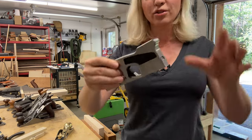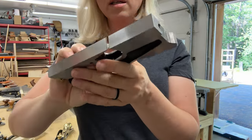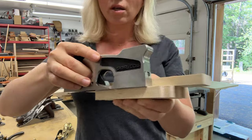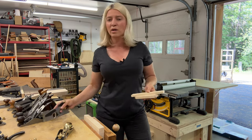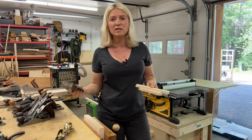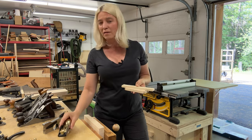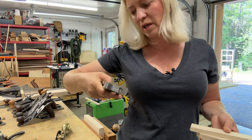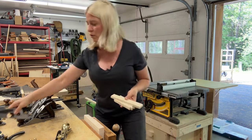Next we have a shoulder plane. A shoulder plane is kind of the same idea as the rabbeting plane, but it is a lot skinnier. You can create rabbets with it, and you can also use it to clean your rabbets — let's say you use your table saw and you don't have a flat-tooth blade, so when you cut your rabbet you have those wavy lines. You can take this and really clean it out, same as with the rabbeting block plane. Very, very useful. This one is from Veritas, really nice plane, but it is very hard to adjust, so I just never reach for it because of that.